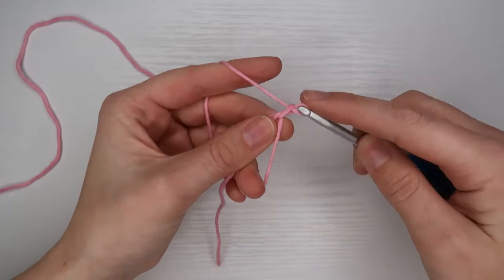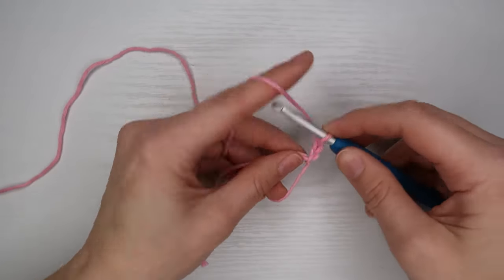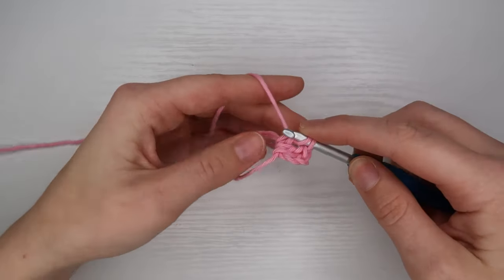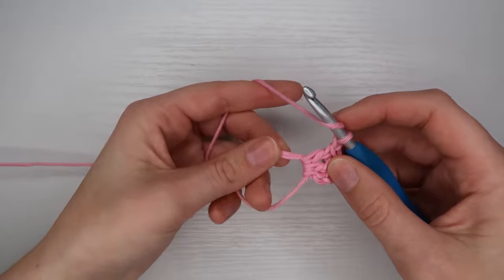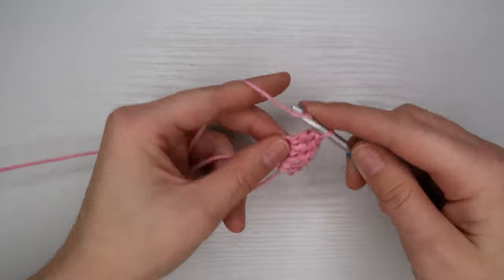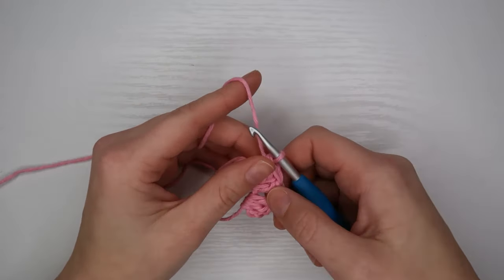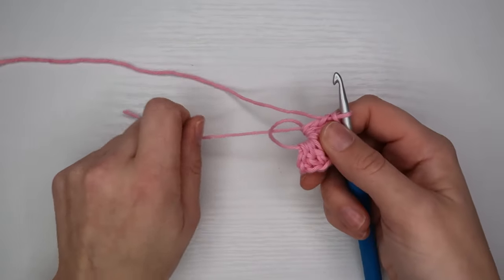After I have my magic circle formed, I am going to chain three, which counts as a double crochet. I want a cluster of three, so I'm going to place two more double crochets into my magic circle. After that, I'm going to chain one and place three more double crochets into my magic circle. You should now have two clusters of three double crochets in your magic ring — that's all for our first row. I'll tighten up the loose end of the magic circle.